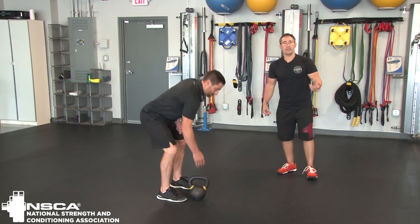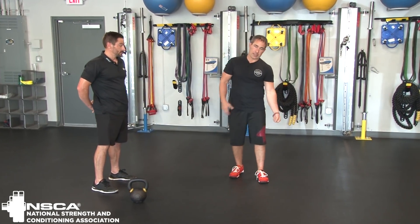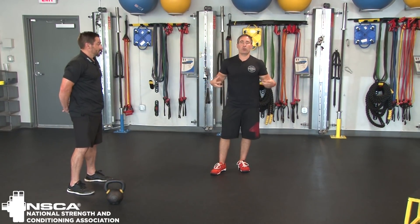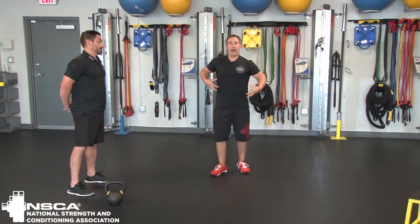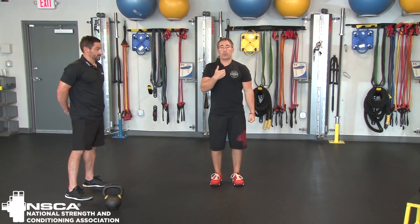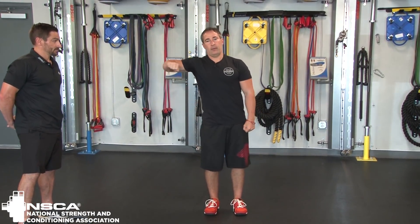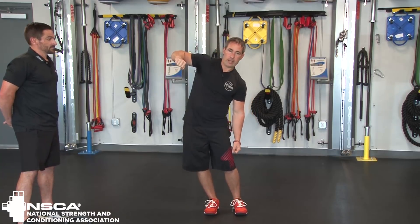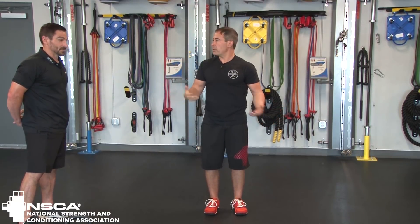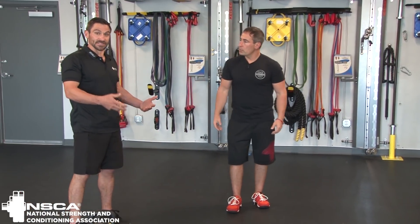There's a side benefit to that. Anytime you hold a load on one side of the body and not the other, or a heavier load on one side, what has to turn on a little bit more? Obviously these torso muscles. If I'm holding a weight here, in order to stay upright I have to prevent lateral bending — so it's almost like a side plank. I have to use these muscles to stay level. It covers two birds with one stone. It feels just like a suitcase carry with the lunge.